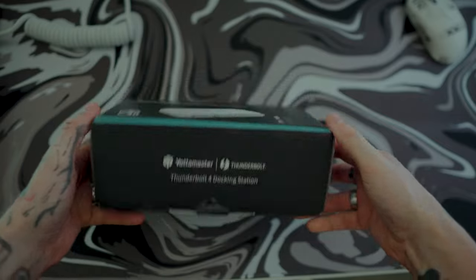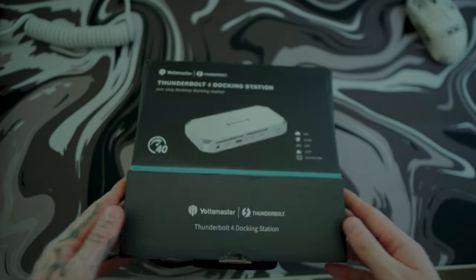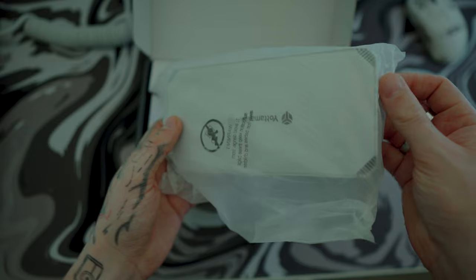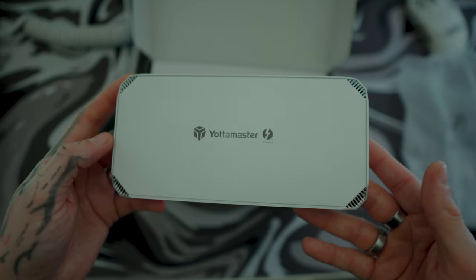The ports on the Thunderbolt 4 provide extremely high data transfer speeds of up to 40 gigabytes per second. You can quickly transfer a large amount of data, backup files, edit videos, or work on large projects through the Thunderbolt 4.